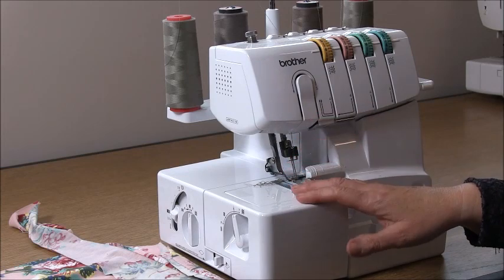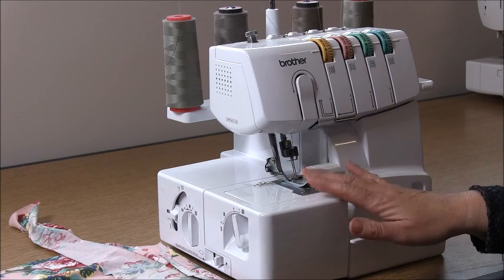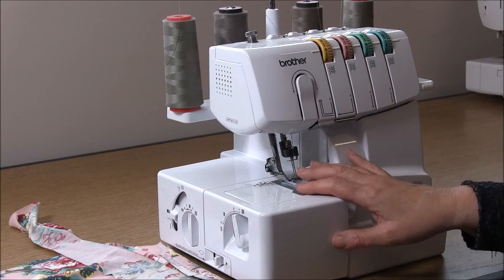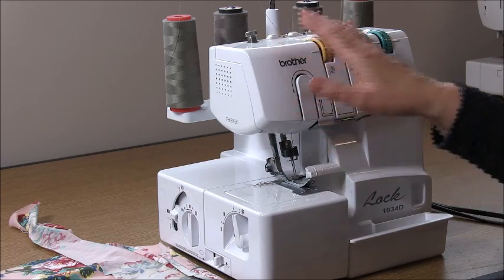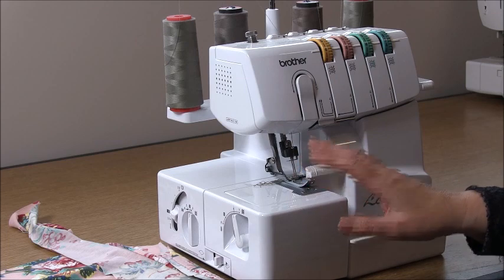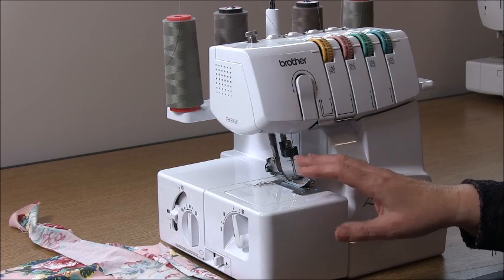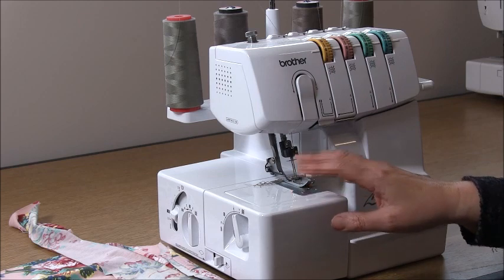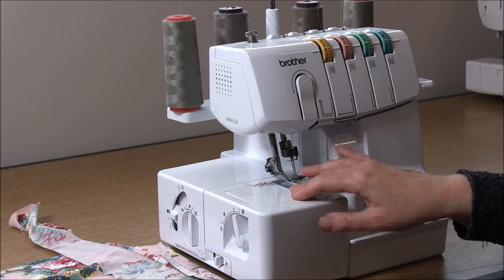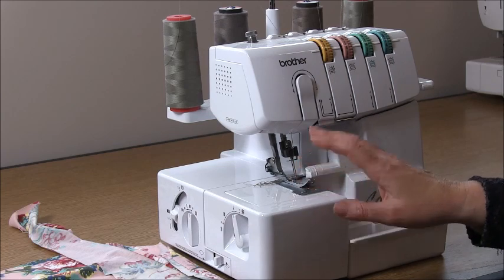Hi and welcome to the sew along for the Willow. This is a knit garment. Our seam allowances are 6mm which is a quarter of an inch, and we're going to use a four-thread overlock to sew this. You're also going to need to find a way of sewing your hem — a twin needle or a cover stitch machine would be good, or you could use a stitch on a domestic sewing machine. Make sure you have ball or jersey needles to stop any fraying or holes forming in your fabric.